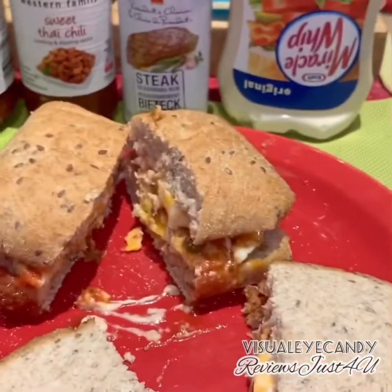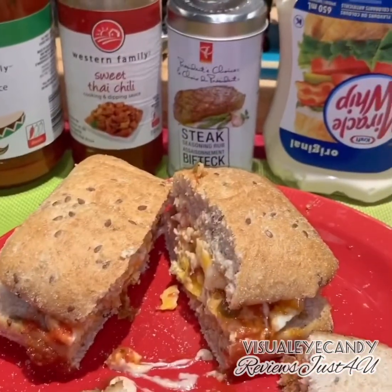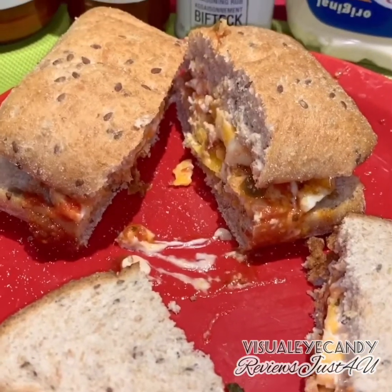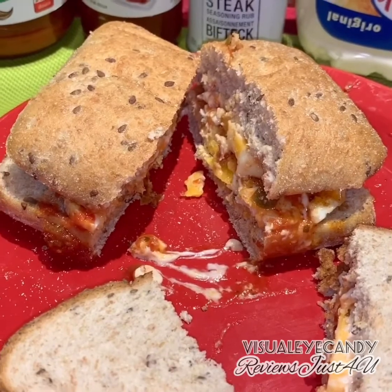I'll let you know what the sandwich tastes like. I'm kind of playing around and experimenting in general, but it gives you an idea what those egg rings were like and how you can use them.